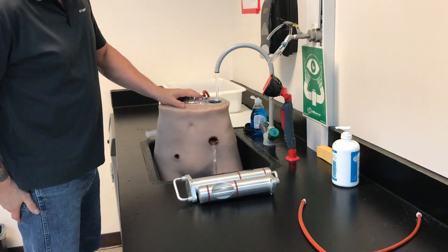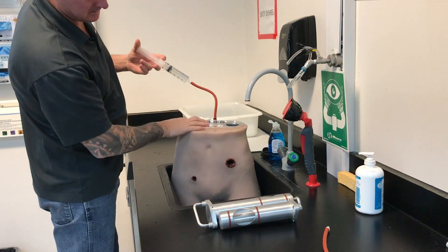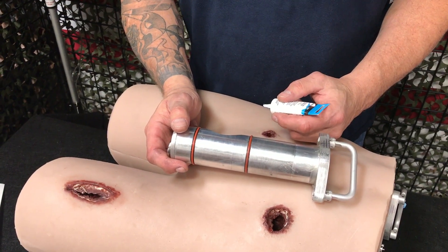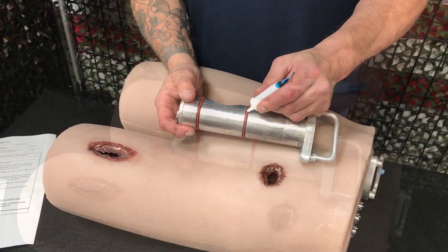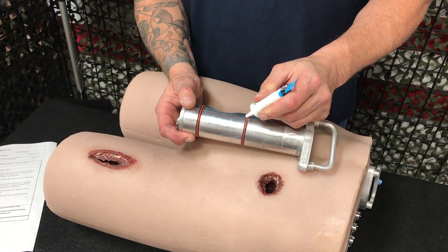When you're finished training, rinse the mannequin and cylinders with water. Ensure you flush the arteries using a 60cc syringe filled with water. The cylinders have orange and black o-rings to help seal in the fluids. Before every use, ensure that the cylinder and o-rings are coated with a silicone lubricant.